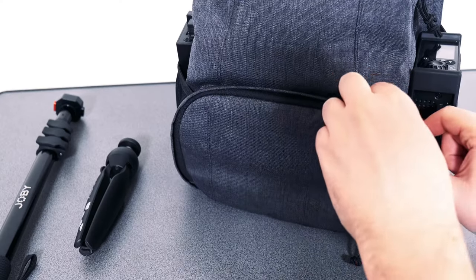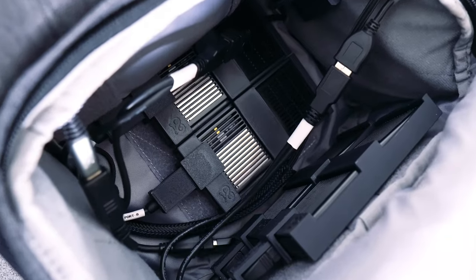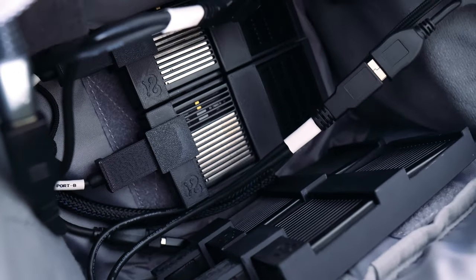In the lower compartment of your backpack, you'll see how the data modems are secured. Here you should see two, four, or possibly no modems depending on how you configured your backpack.